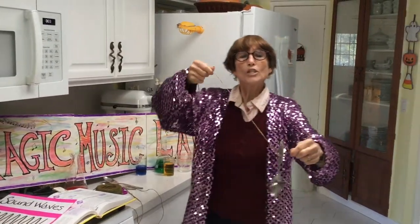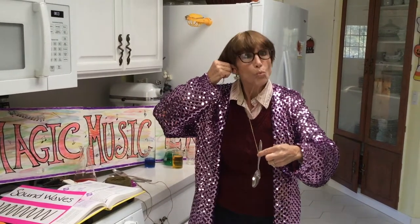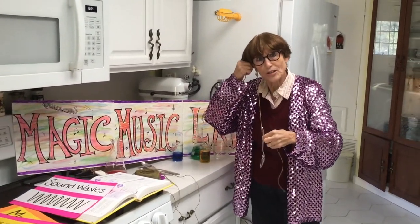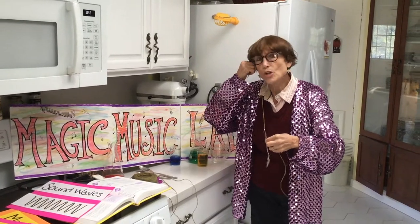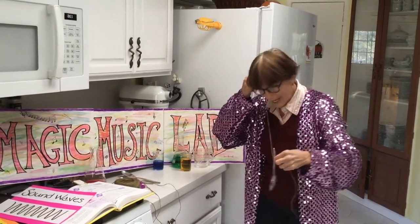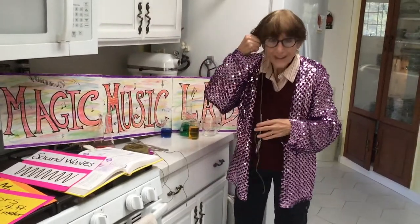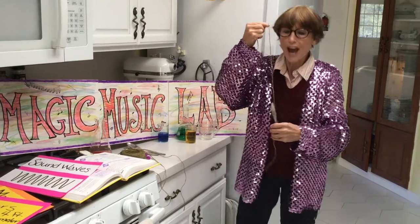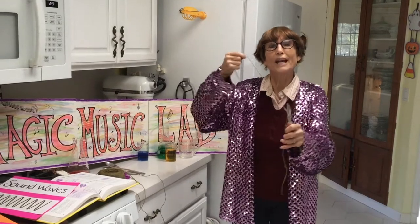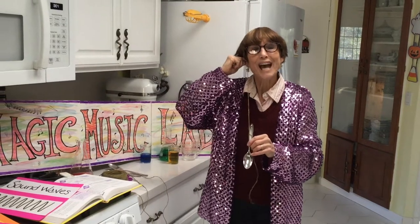Then I'm going to hold the string up to my ear and swing the spoon into the side of the counter to strike it. You don't have to do it very hard. Listen to what happens when you do that. When I do that, the sound waves travel up the string into my ear and the spoon sounds like a bell.